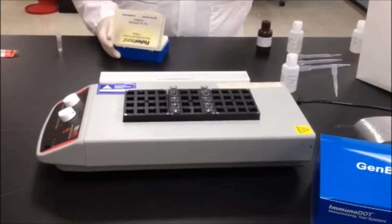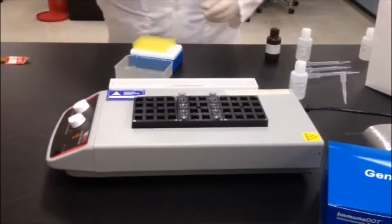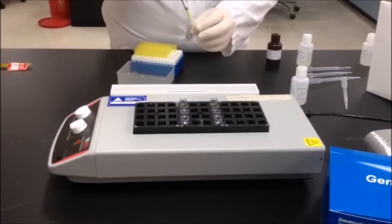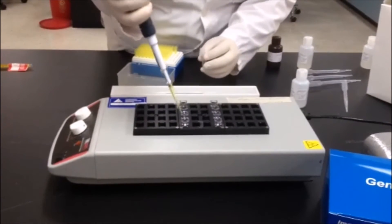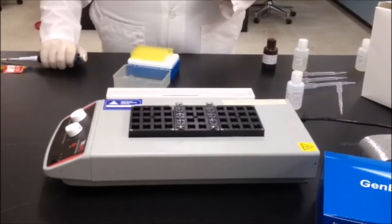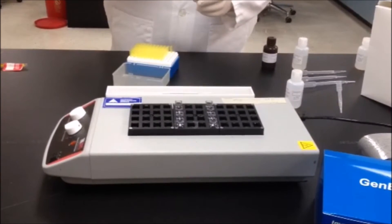The next step is to add the patient specimen. Add 10 microliters of each patient serum to the diluent reagent one in reaction vessel number one. This creates the working dilution for the assay.